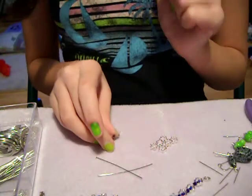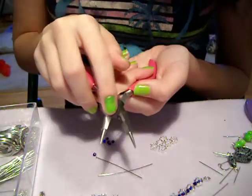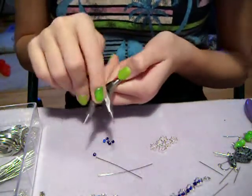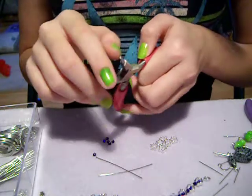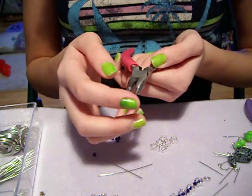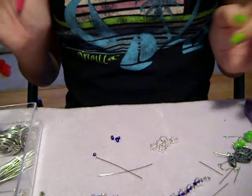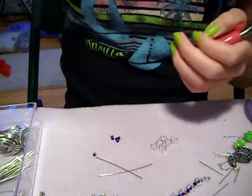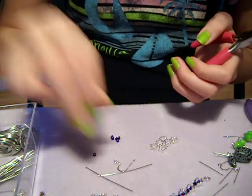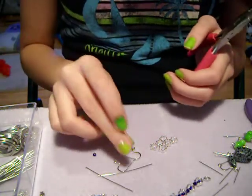You're also going to need pliers. I use these ones because they have the wire cutter on them, and you're also going to need those if your pliers don't have them. You need the ones with the needle nose — you don't want the flat ones because you're going to need to turn the wire. And the last thing you're going to need are two earring hooks, of course.